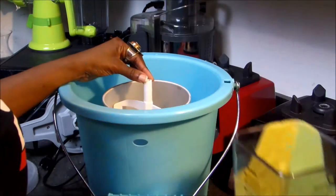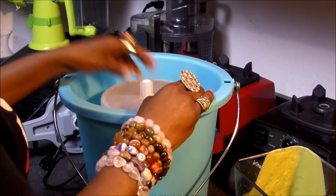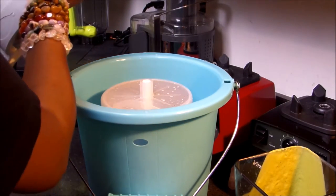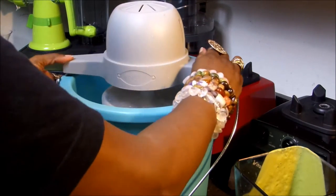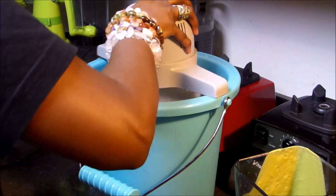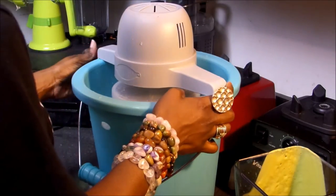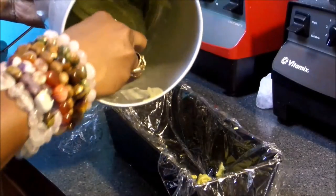Now that the mixture is blended, it's time to transfer it to the ice cream maker. If you don't have an ice cream maker, you can actually place it in a bowl over ice and mix it with a spatula until it's somewhat frozen. Every ice cream maker is different so you must follow the manufacturer's directions for whatever brand you have.